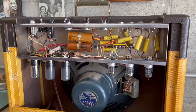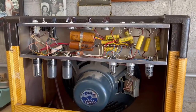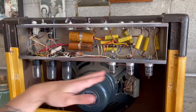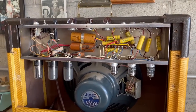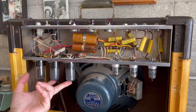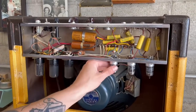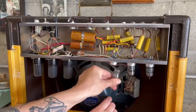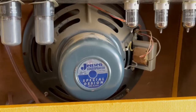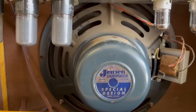It's pretty much all original under here. Even the tubes are probably all original — they're all RCAs, every single one of them: the preamp, the output, and rectifier. We've got a 5Y3, two 6V6 output tubes, and three 12AX7s. And then the speaker is a Jensen P12R. It is the original speaker — I'm like 99% sure.